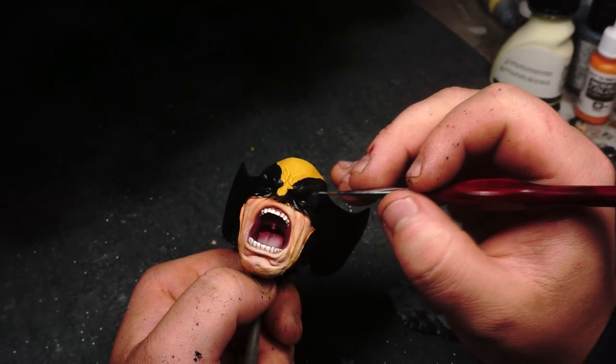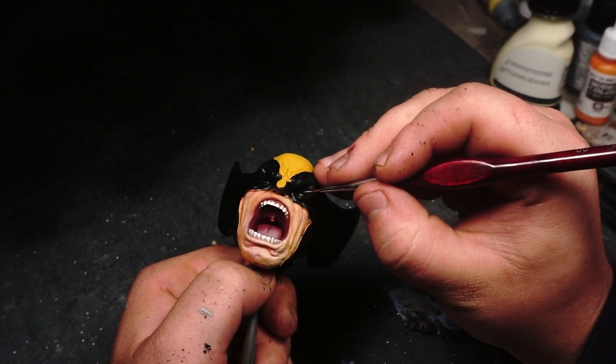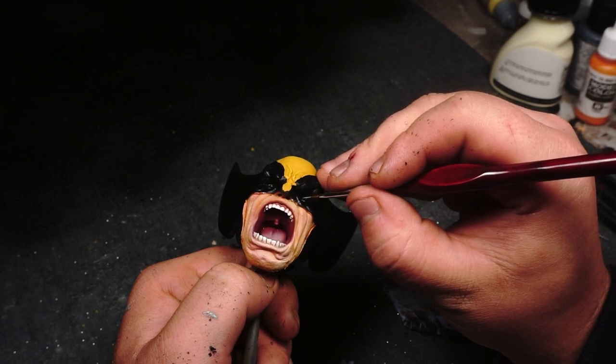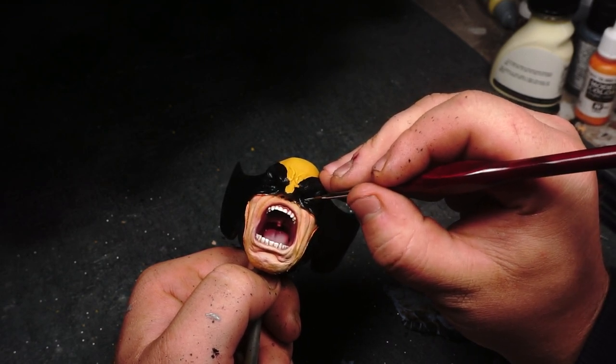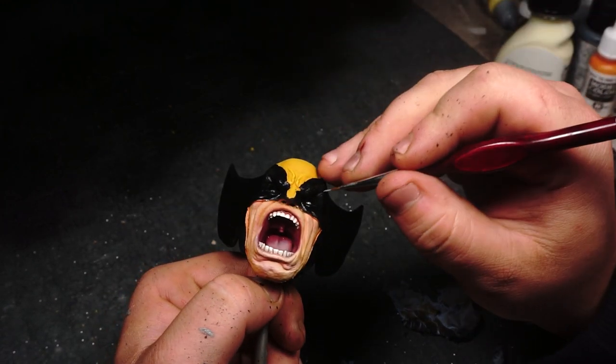Next we're back to doing the eyes. This time I'm giving an initial layer of Vallejo Game Color Cold Grey as a base for the eyes, and then going back over it with Titanium White acrylic ink to make the whiteness of the eyes really pop.